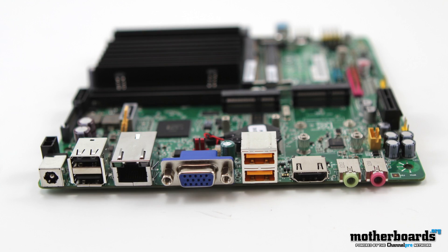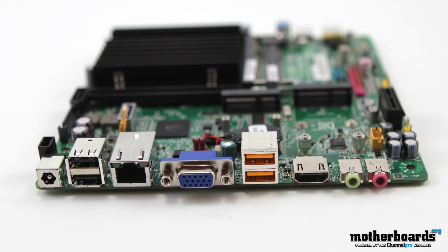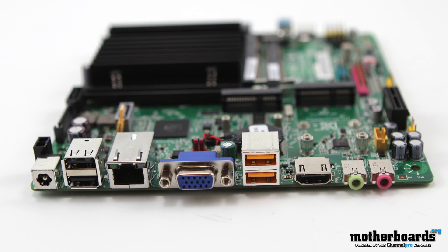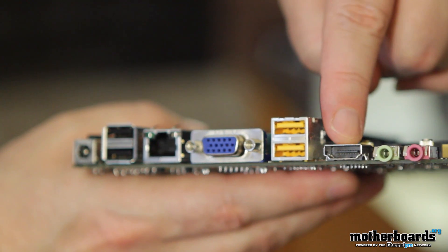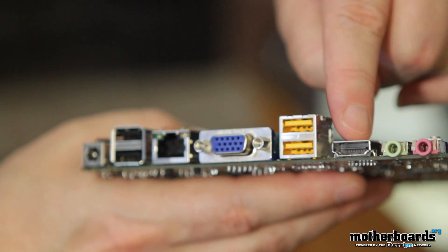Another thing to take note of is this motherboard has absolutely no moving parts. The cooling solution is completely passive and supports a fanless system in an ultra small form factor chassis. As far as hooking up monitors to your computer, this little board supports dual independent displays from both the HDMI, VGA, and embedded DisplayPort LVDS connectivity.